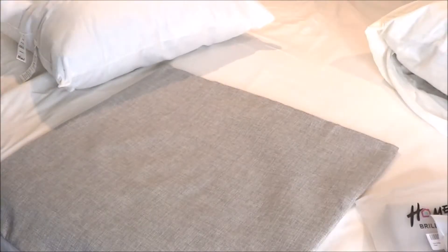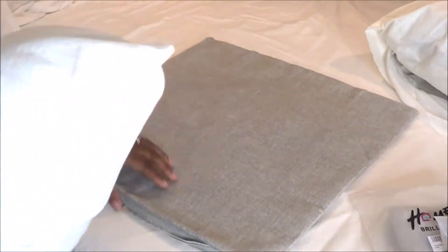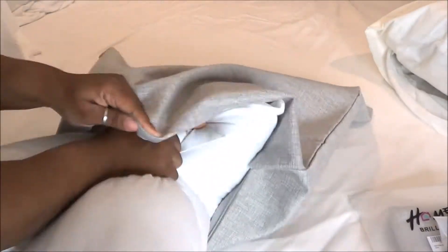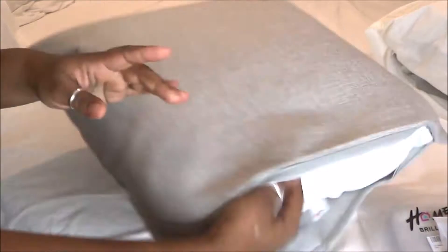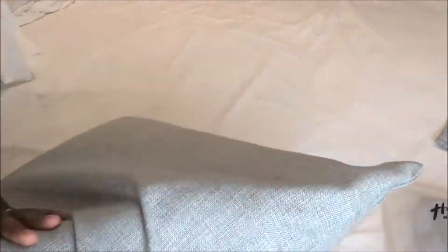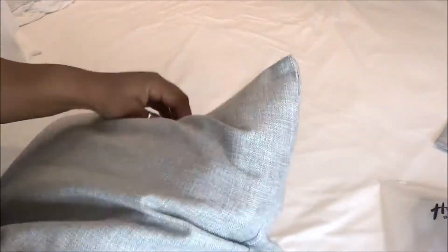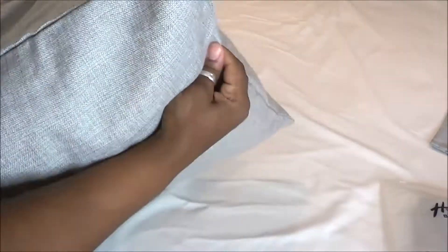Now I'll show you how to insert your pillow into the euro sham. It can be a bit difficult, especially with big hands. You want to fold the pillow in half really tight, hold it, and get it inside the actual sham. Then let it go and it will basically fill out the sham. For the corners, you have to put your hands in and work the pillow up into the corners of the euro sham.